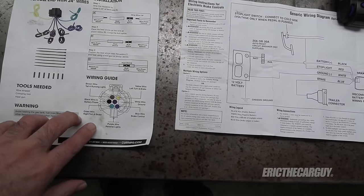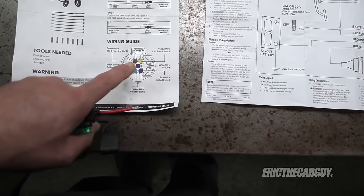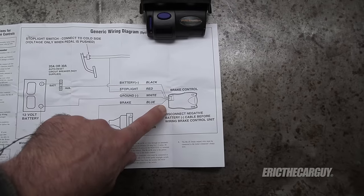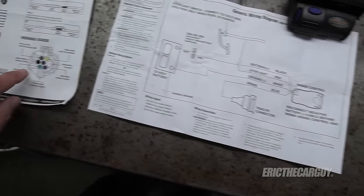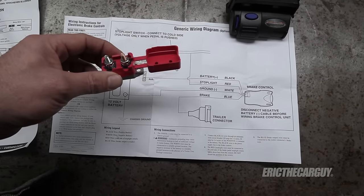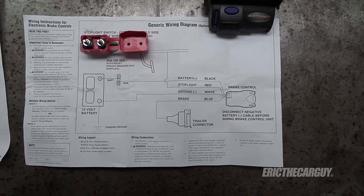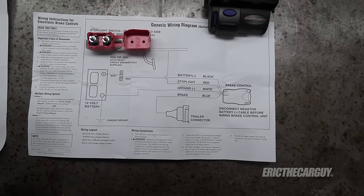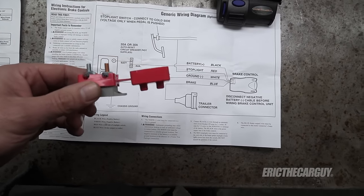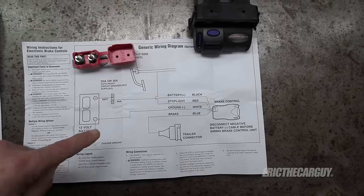I'm going to need to add two wires in particular — one is a battery positive, run through this 30 amp fuse back to the connector. Additionally I need to extend the blue wire from the trailer brake controller back to the blue wire on the connector. The reason we need the auto-reset 30 amp circuit breaker instead of a fuse, and wired directly to the battery, is safety: say we're driving downhill towing a trailer and the trailer brakes go out. A regular fuse would blow and that would be it. This resettable breaker will reset a couple of times to give you enough braking to stop somewhere safely.